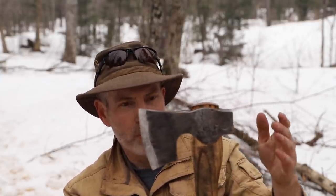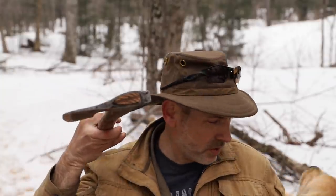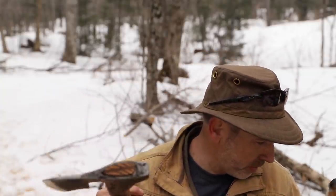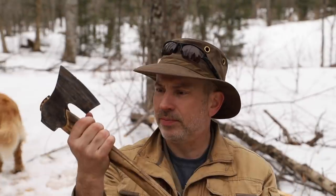So if you look at this thing as a face, you've got your beard, your face, your poll, and your eye — which is the shape of your eye, of course. That's called the handle or the haft. Typically they're made out of hickory, which takes impact a little bit better and is a little bit more shatter resistant, but ash is quite hard and makes a pretty good handle as well.